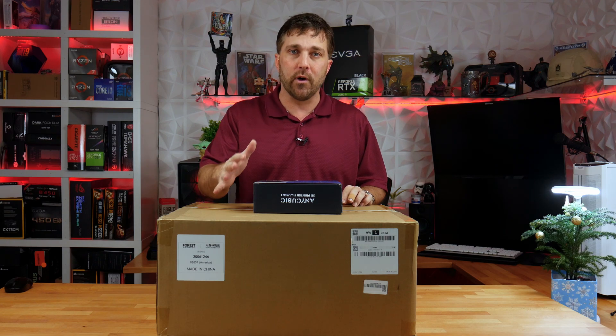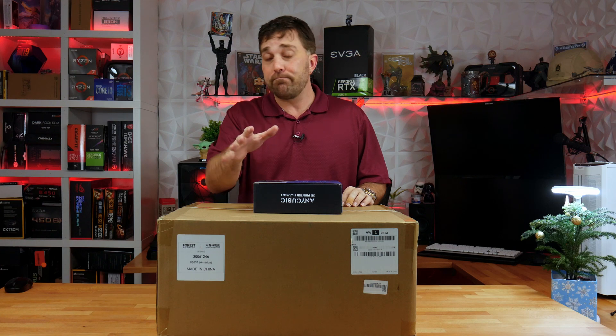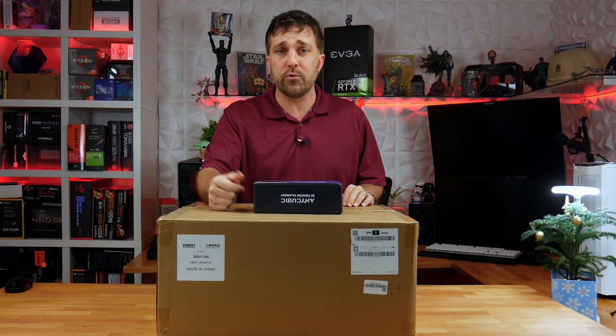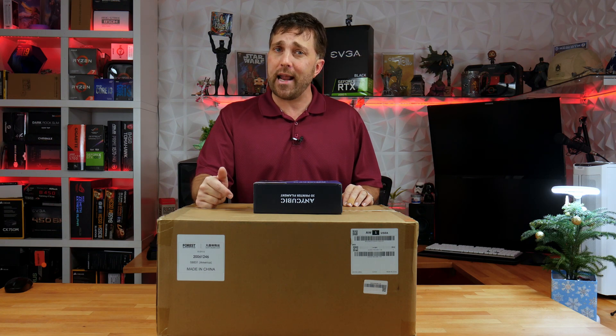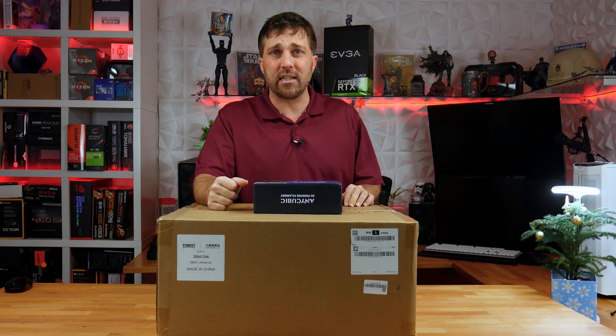So this isn't really going to be a full review of this 3D printer — those have been done, there are plenty out there from reviewers who focus on 3D printers. I've watched them all when trying to decide which printer I wanted to buy. It was those mostly positive reviews coupled with the fact that I was able to get this printer for $209, thanks to Anycubic's Christmas sale, that sealed the deal for me.